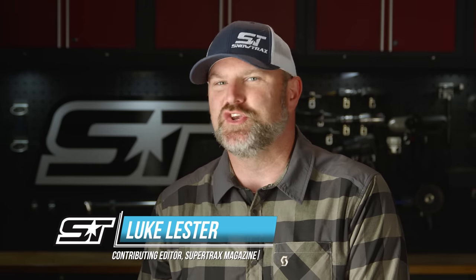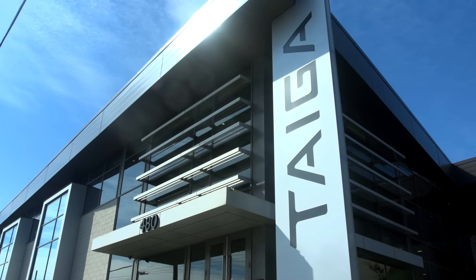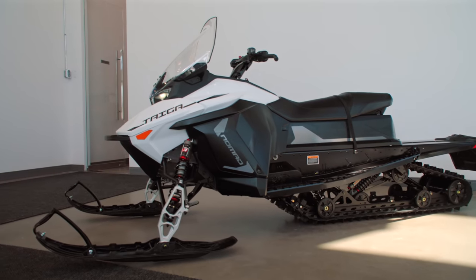We had the opportunity to test a very early prototype of Tyga's Nomad electric snowmobile a few seasons ago. Since then, the Nomad has been refined and improved in every way. We visited Tyga headquarters in Montreal, Quebec, where Tyga's Vice President of Electrification Operations, Doug Braswell, gave us a detailed look at what's different and what's improved on the latest version of the Nomad.